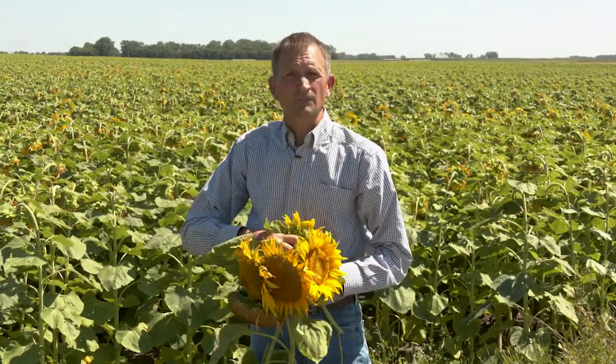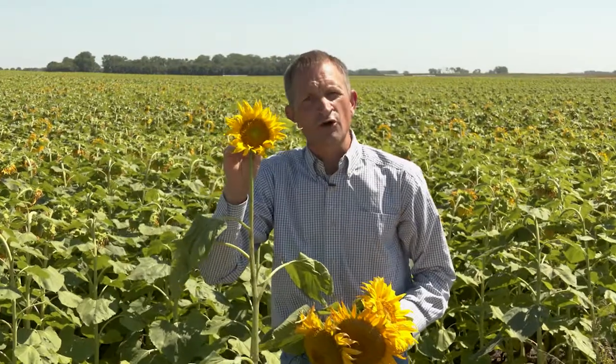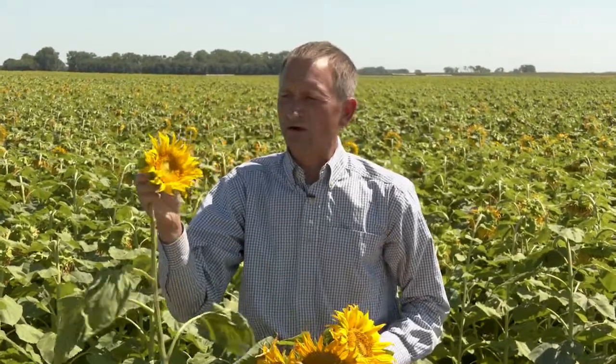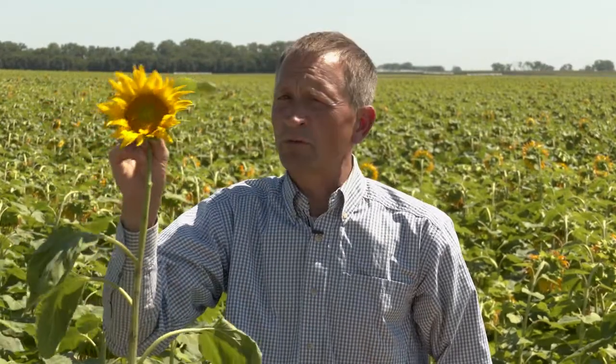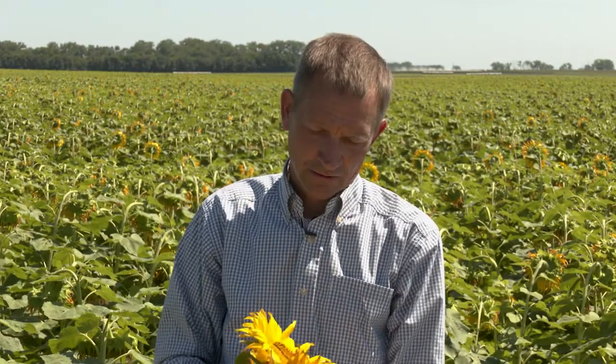During the bloom period there are differences in susceptibility depending on the stage of bloom. When the sunflowers are entering bloom — what we would call R5.2, R5.3, i.e. about 20 to 30 percent of the disc flowers in bloom or completed bloom — this is early bloom. Sunflowers are not very susceptible to head rot at this stage; they are susceptible but not highly susceptible. As bloom progresses, here we have a head that's probably about R5.5, about 50 percent of the disc flowers in bloom or completed bloom. These are much more susceptible than that last head.